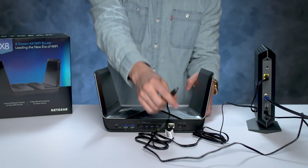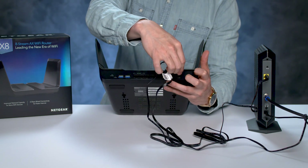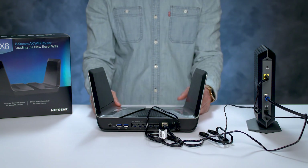The power adapter will plug into the port on the far right-hand side of the back of the AX8. Then plug in the power brick into a wall outlet to power up your router.